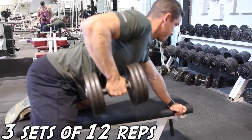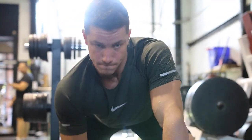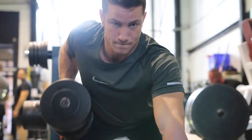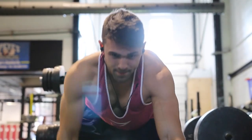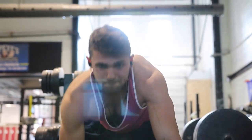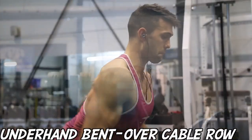Moving on to the one-arm dumbbell row. This is an exercise I see a lot of people doing incorrectly. I think the main reason is they believe they always have to go over a hundred pounds. They always think they need to be doing the absolute most weight. You'll see here Josh is doing a hundred pounds perfectly — it's very important to do a weight you can control, one that works your muscles just enough to make progress with progressive overload.